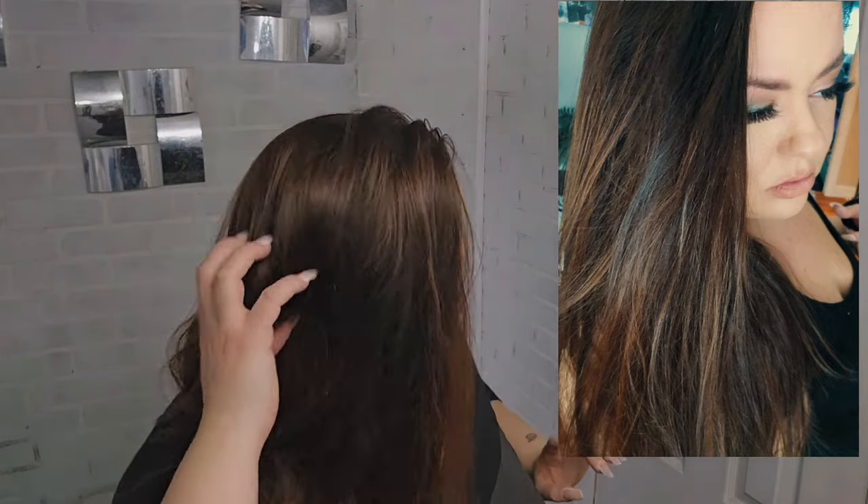Okay guys, here are the results of the L'Oreal Paris Superior Preference Balayage for medium to dark brown hair. I'm having a really hard time with my lighting to get a good shot for you to see the results. It is subtle, so don't expect super drastic results — and the reason for that is I left it on for about 25 minutes. You can leave this bleach on for up to 45 minutes, so I definitely could have had brighter results.